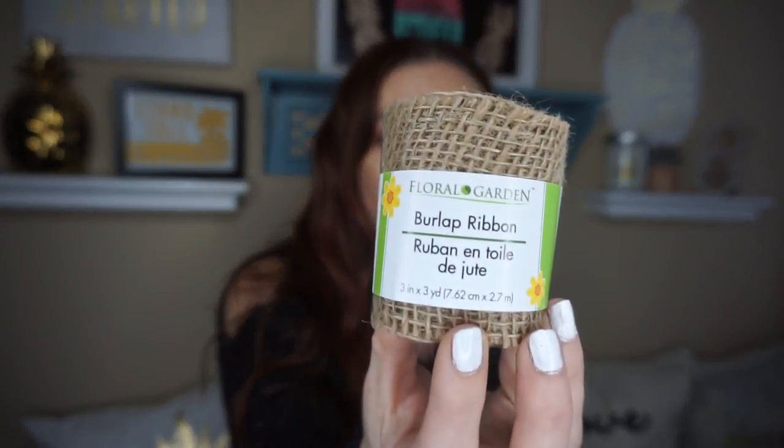And then they have a little burlap ribbon — you're going to need a few of these. The only thing I didn't get at the Dollar Tree I got from Hobby Lobby, which is pretty inexpensive. I got the little wooden letters in white — an H and an I — and these were $1.49. But a lot of times when you go into Hobby Lobby they have 30% off, 40% off, so you end up paying almost less than a dollar for these letters. You can also go to Michael's or any craft store that has your little words or blocks.